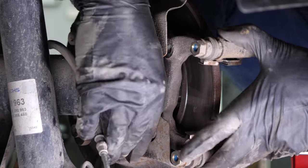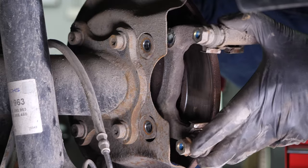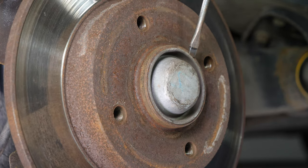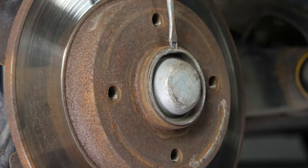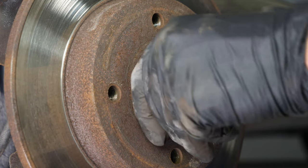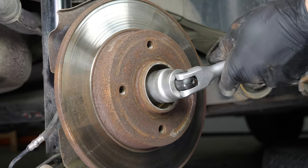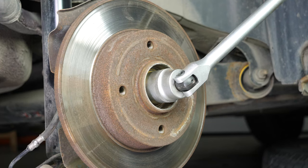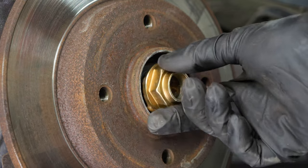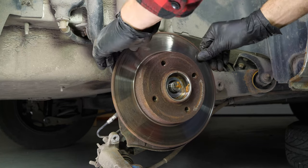Remove the screws and take the brake caliper mount off. With a hammer and a large flat-head screwdriver, remove the flange from the bearing. Then, using a T-handle wrench and a 32mm socket, unscrew the nut on the hub. Finally, remove the disc.